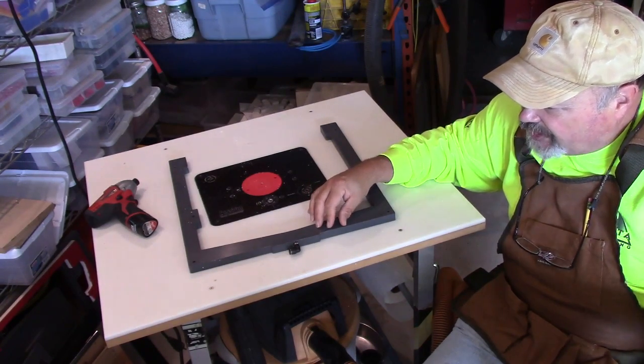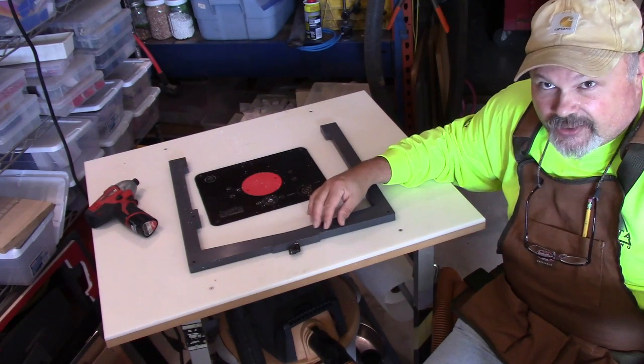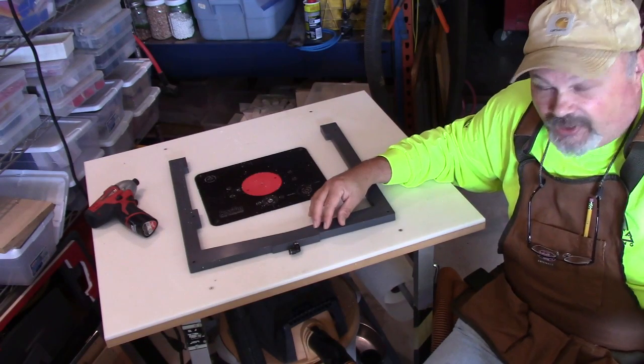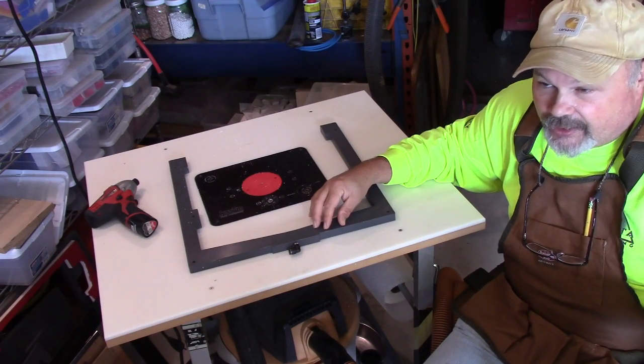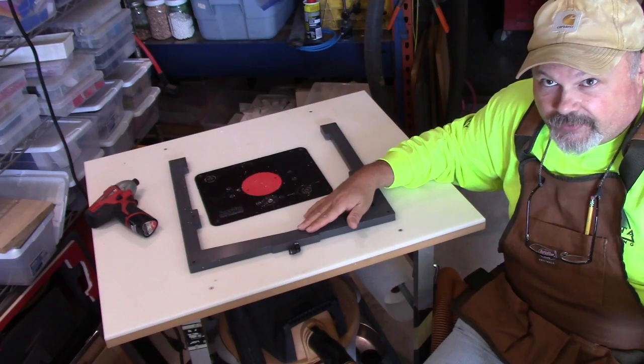This bond needs to be able to withstand freezing temperatures and it needs to be able to withstand constant water, because for the life of the humidor this area will probably remain wet in some form or another — so again, the bond is very, very important.